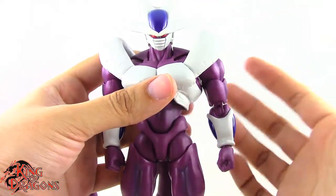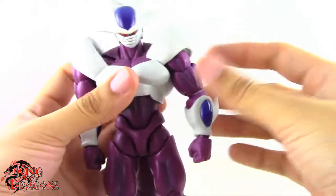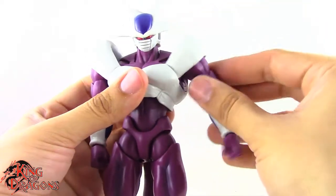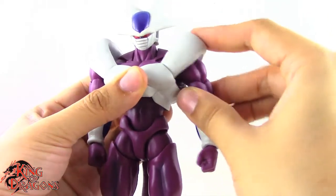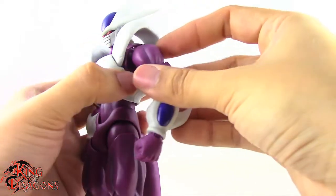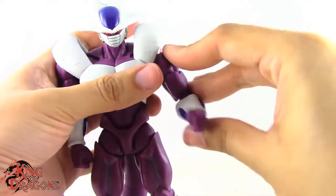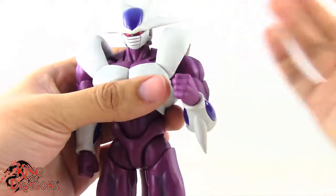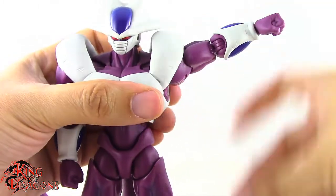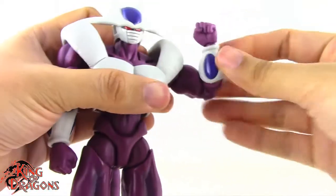Moving on to his arm articulation — he has a butterfly joint at the shoulder which allows his arm to move back and pivot forward. I really wish they would attach the shoulder bit to the butterfly joint on all Frieza Force figures, because this is proof that it functions much better. His shoulder pad is also on a hinge so it moves up and down as needed. The shoulder itself is on a ball joint in the butterfly joint, so it drops down, goes up, and pivots forward and back. He also has a bicep swivel that works really well, and a double bend at the elbow reaching a little better than 90 degrees.